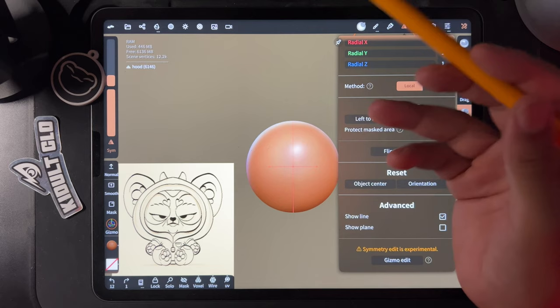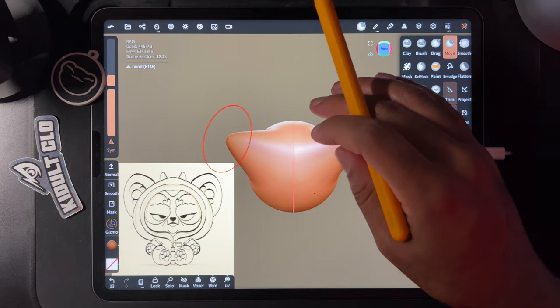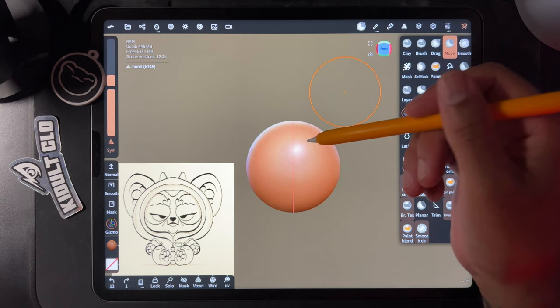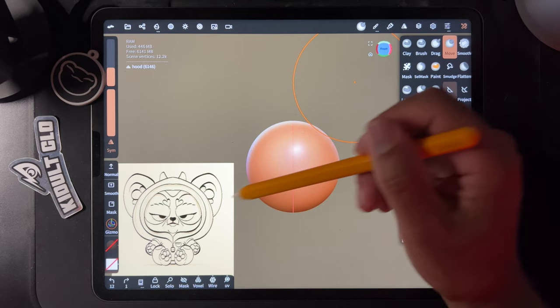If the tool color turns dark, you have stroke painting on, which means it paints even in matcap. Just go here and uncheck that and you're good. Let's make the radius of the move tool a little bigger so we can move this around to make it nice and coming out on both sides — shaping the hood.